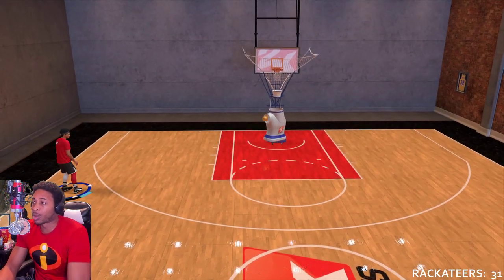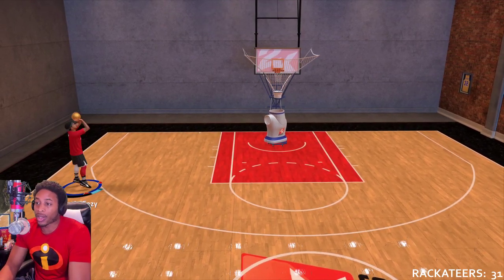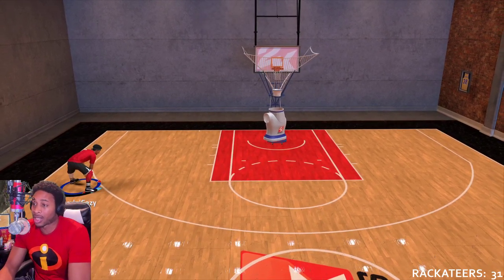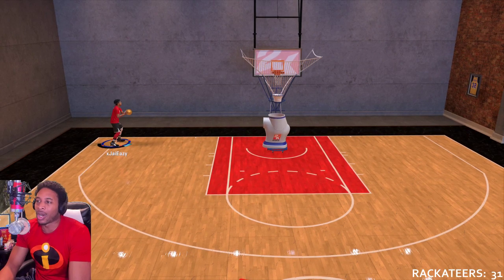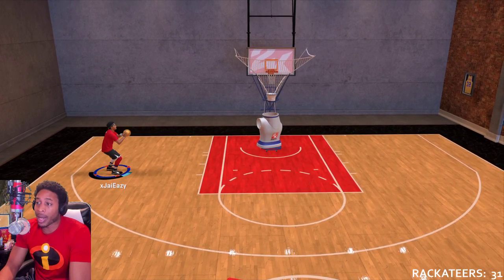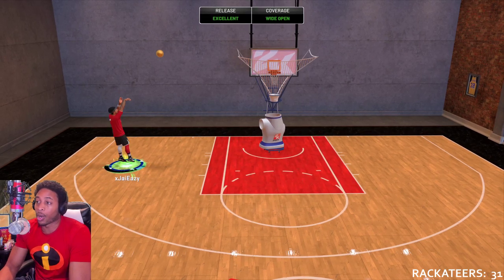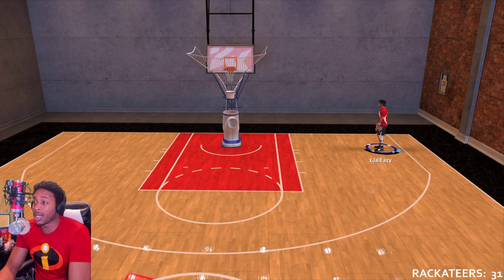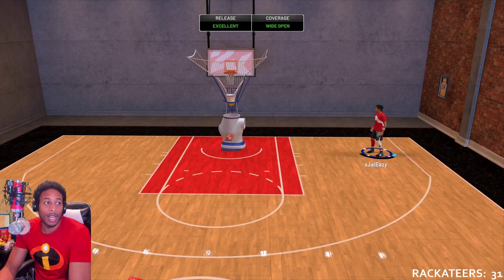I've been tweaking these releases a bit, but I love Release 134 and Release 14 because they give me the best flat-hand release to see. A lot of whites go in with this jump shot. I'll say it on every video: use the base, but use your own releases that you feel comfortable with, and tweak them so you can shoot comfortably, reliably, and time it consistently.